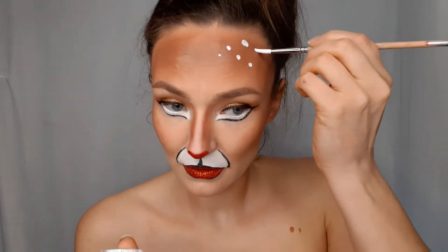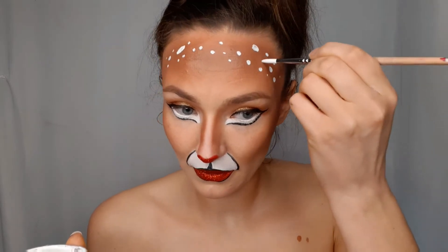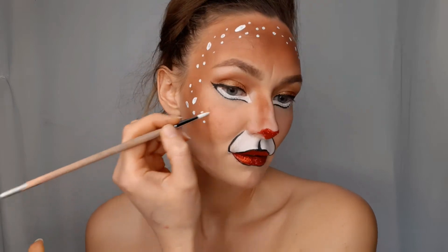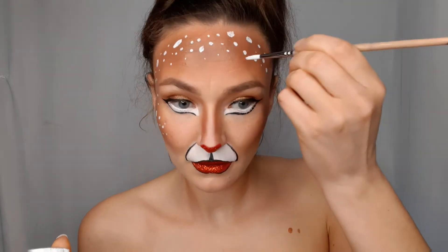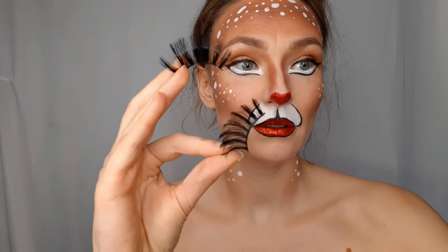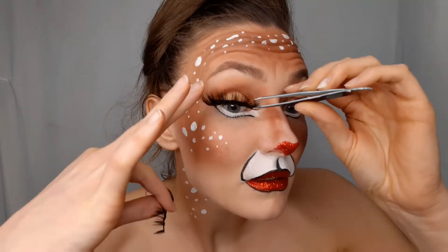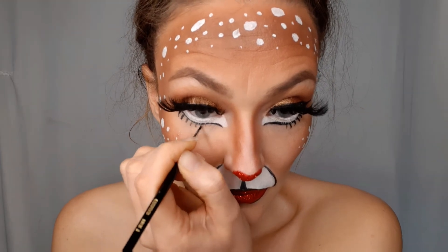To make the reindeer's spots, I used water-activated white face paint and a brown brush. These are the biggest eyelashes I've ever worn, but they fit this look so perfectly. To make my eyes look more realistic like a reindeer's, I drew a few eyelashes on my lower line.